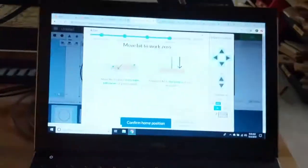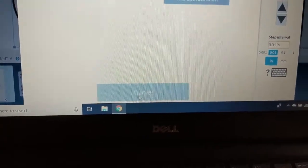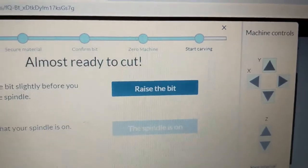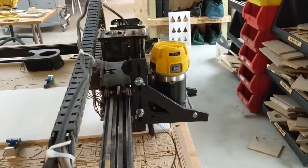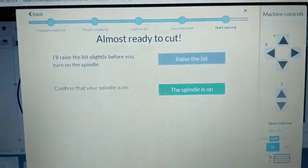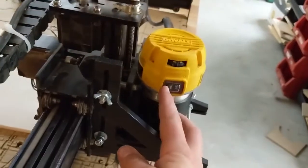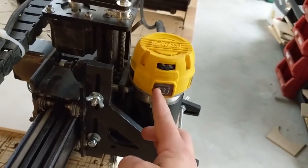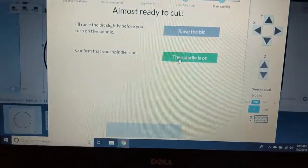What you're going to do is confirm this home position. Because the bit is kind of touching the material, it will ask you to raise the bit up before turning the spindle on — it will raise the bit up automatically. Now the last thing it says: confirm that your spindle is on. That is this switch right here on the side, which makes it spin really fast. You can click 'the spindle is on' and carve once you're actually ready.